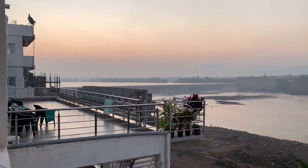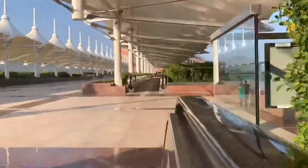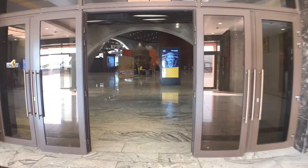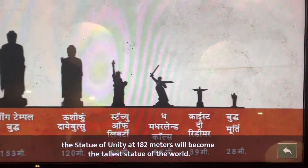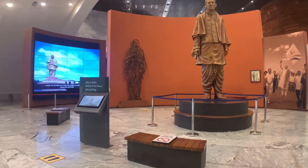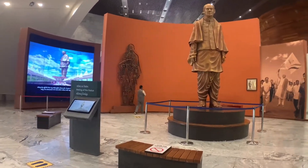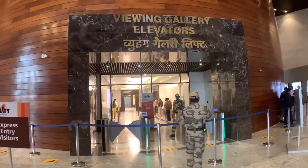Good morning friends, good morning from Narmada Lake. Finally, the Statue of Unity — just a few minutes away from the Statue of Unity. You'll get all the information available here about how this statue was built and how this place was identified. It's time to go to the viewing gallery now.